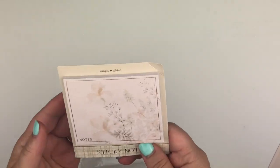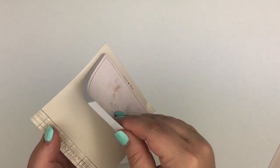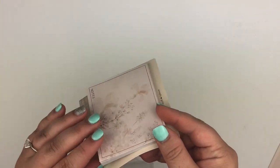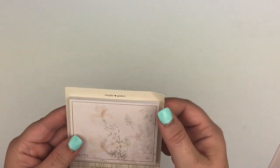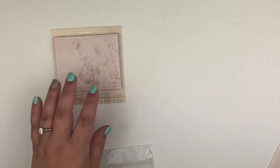And then the last thing is the foiled sticky notes. Let me pull these open so you can see just how pretty these are — it's got foiling all the way around, several sheets, looks like maybe 50 sheets. Really pretty sticky notes, so I'm really happy with that.